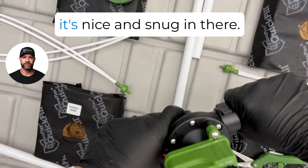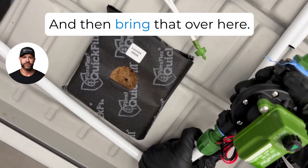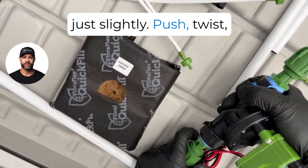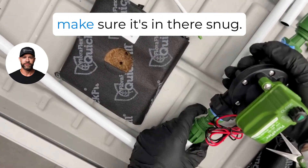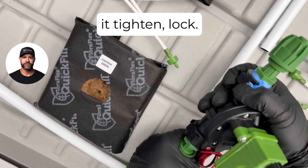Same thing — make sure it's nice and snug. Then bring that over here, loosen this fitting up just slightly, push and twist to make sure it's in there snug, and then go ahead and tighten the lock.